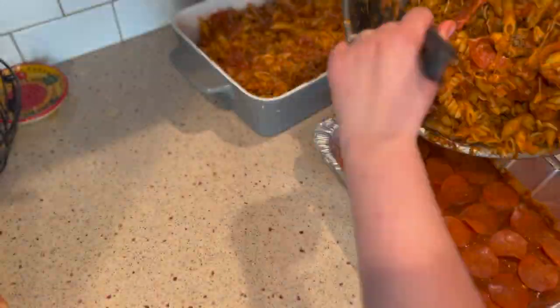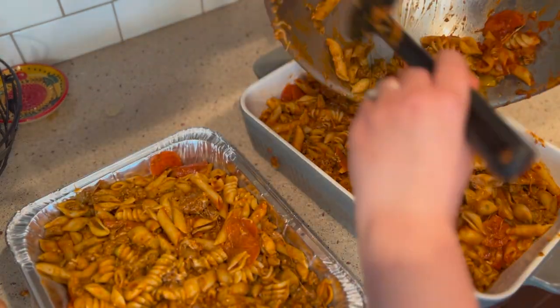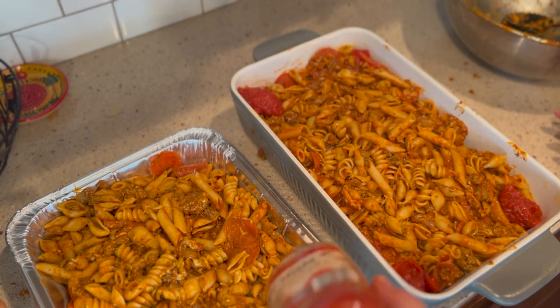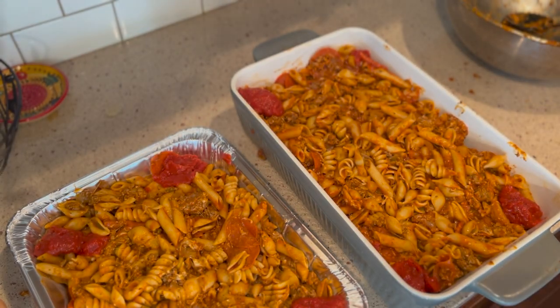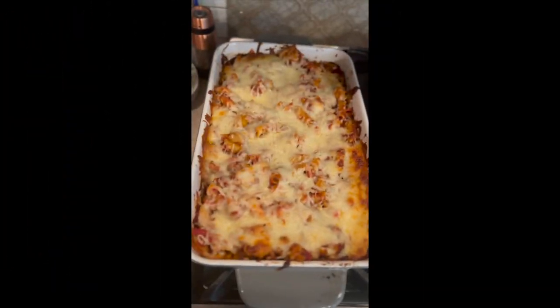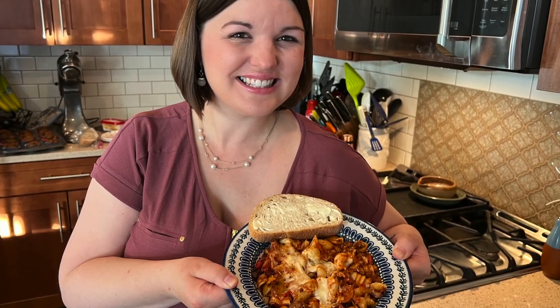I used my own homemade sauce but definitely felt it needed extra sauce — that's very Shana, she always encourages extra sauce. The corner sauce technique helps the pasta not dry out in the oven. Depending on your schedule when hosting, the pasta can be in the oven a bit longer if guests are still on appetizers. You can see the final product — we had the friends over and they loved it, actually more went than I thought.